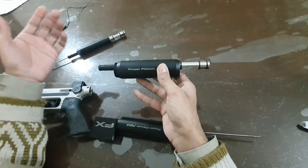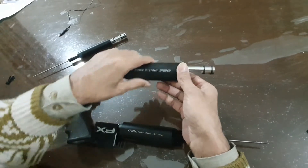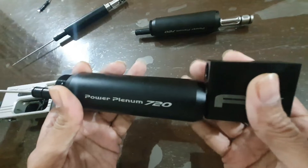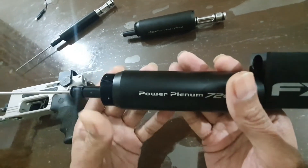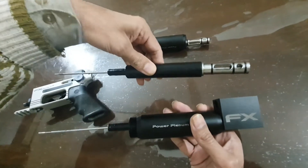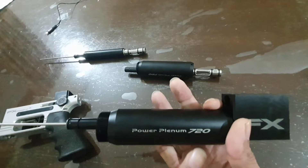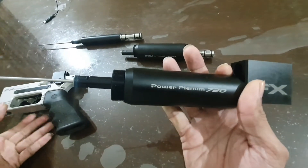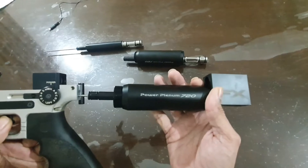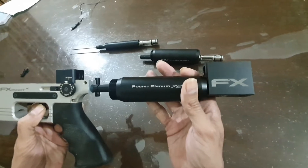One of my friends bought the complete kit of the M3 power plenum — 720cc — and this gun came to me for the upgrade. When I removed the original plenum and instead tried to install this 720cc plenum of the M3, you can see what issues came up.